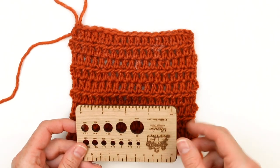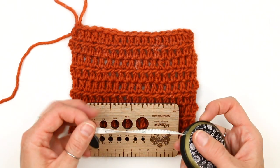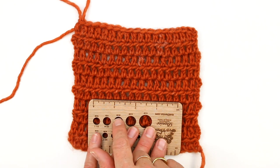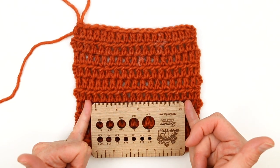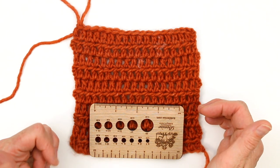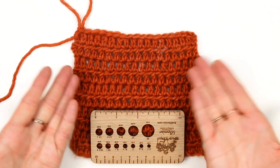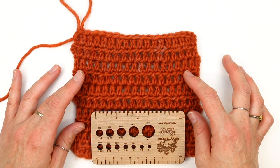I'm going to measure my gauge with this little tool that has a four inch ruler — it's helpful to have something flat like this. You can also use a measuring tape. I'm measuring across the middle section and counting the number of stitches in four inches. The pattern gauge expects 12 stitches within four inches. If you only have 10 stitches, your stitches are a little too large and you need to go down a hook size or two. If you have too many stitches, you need to increase your hook size and try again. Gauge is super personal, so there's nothing wrong with changing the hook size.